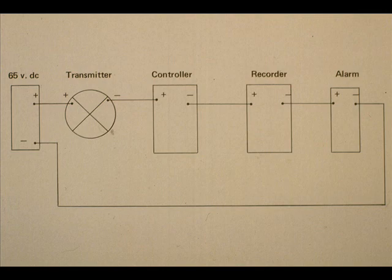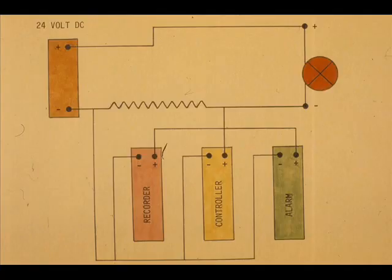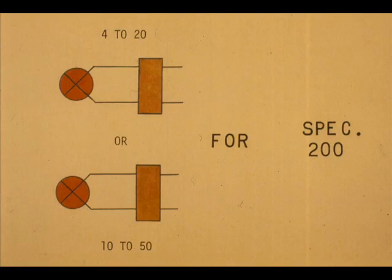The 10 to 50 milliamp transmitter uses 65 to 90 volts DC power, and the loop components are either in series or parallel across an input module called an I to V unit. The 4 to 20 milliampere transmitter uses 24 volts DC power, operates in series with the input module, and the loop components are in parallel. Either the 10 to 50 or 4 to 20 milliampere transmitter may be used with the Foxborough SPEC 200 control system.